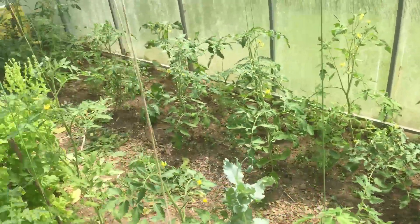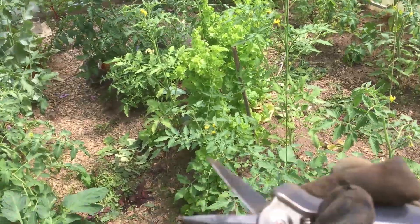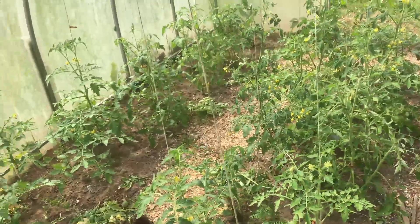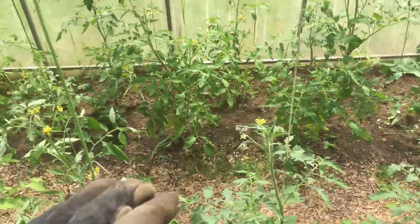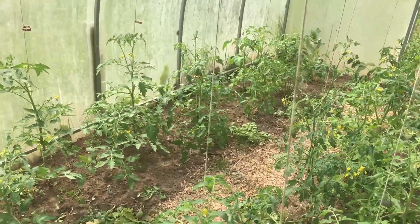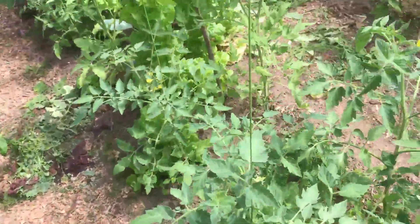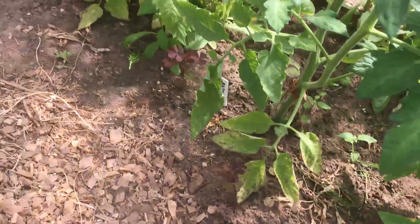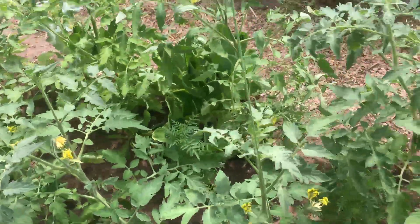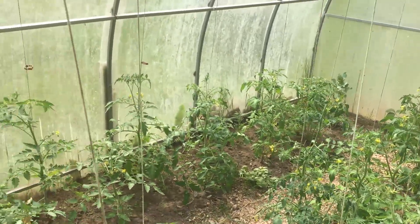Just out in the greenhouse today. A job I don't do very often: pruning the tomato vines. We've got these really nice pruning scissors. What I'm trying to do today is give some airflow along the bottom of the plants. You can see the ones on the other side have got lots of room at the bottom, and the ones here are a bit closer but still need to be done. You can see clearly there's not so much airflow at the bottom.